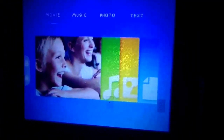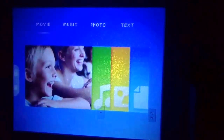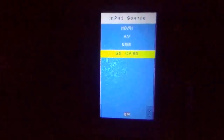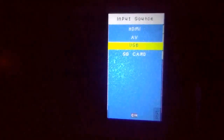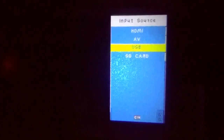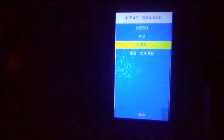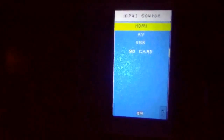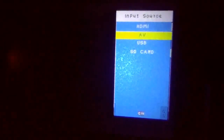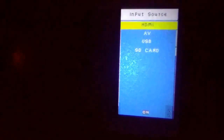By using the input button on the projector you'll be able to toggle through the input. USB is simply for sticking a USB stick in or hooking up to a computer and showing files, text files, pictures, and images. SD card is obviously for images, and AV is for connecting audio video cables. HDMI is also available.